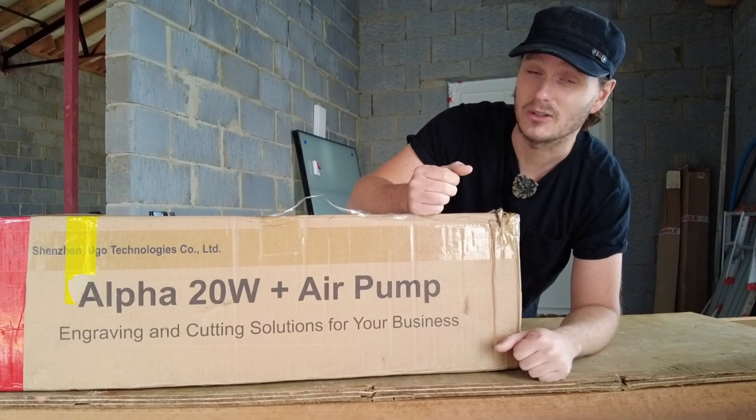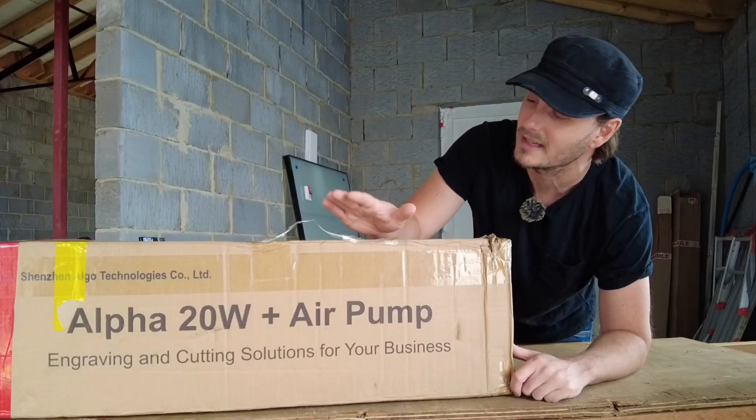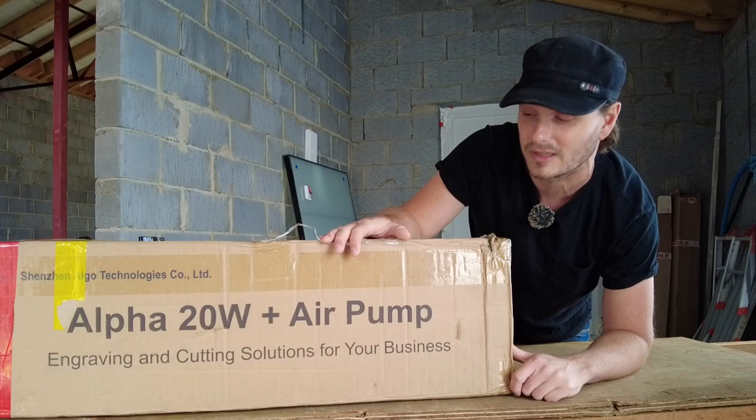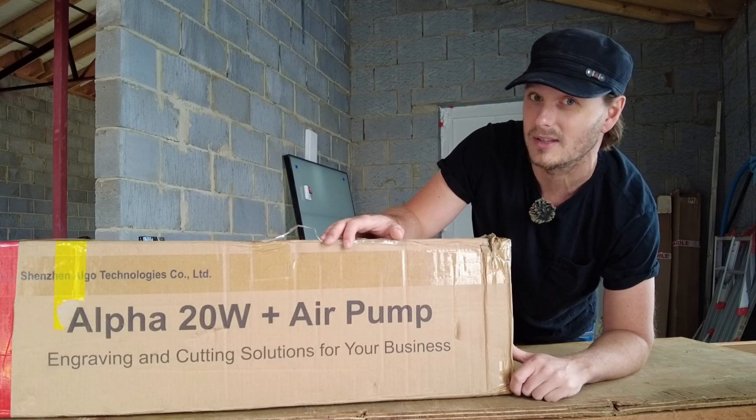Have you ever wondered how you can add a touch of personalisation and creativity to your projects without the steep learning curve? Well today I'm going to dive into the world of laser engraving as an absolute beginner and I'm going to show you how you can do that too.